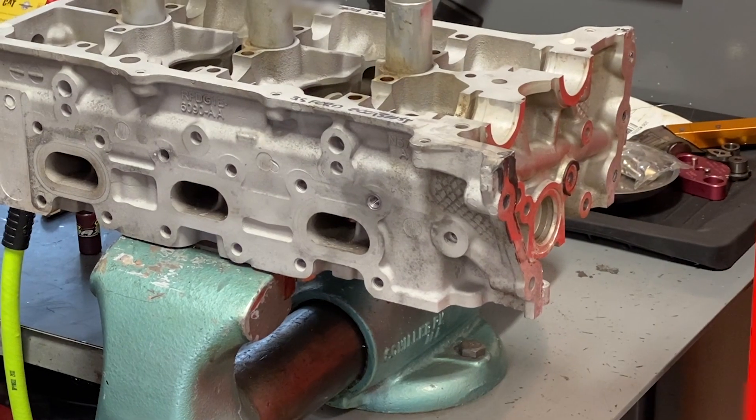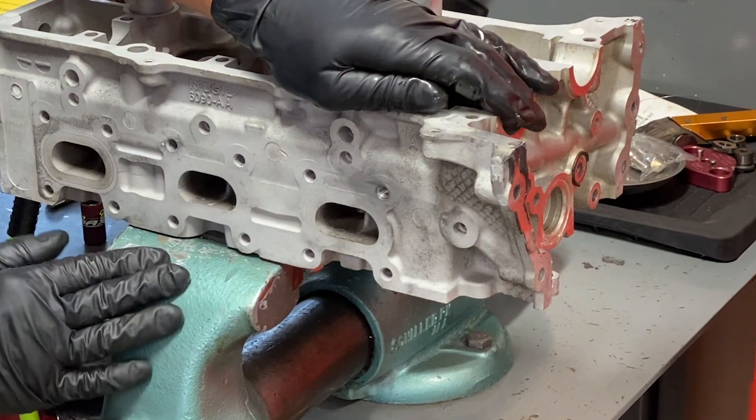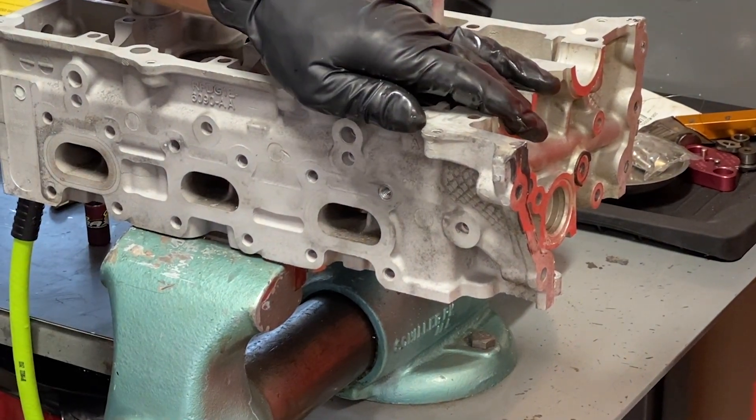And now you have a beautiful thread repair — a cylinder head repair — that is actually stronger than the original threads themselves.